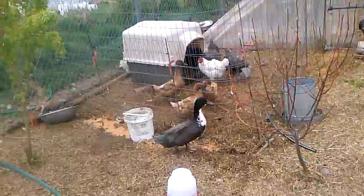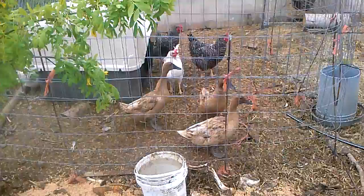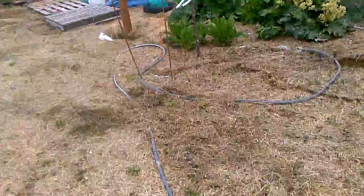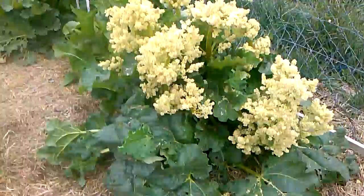There's our drake who thinks that he hates the khaki campbells. He does hate them. That little head bob thing that the girls are doing means 'breed me, I'm fertile.' And it just pisses him off. They'll come approach him to be bred and he just gets really frustrated with them. He will breed, but he'll only breed with his wife.